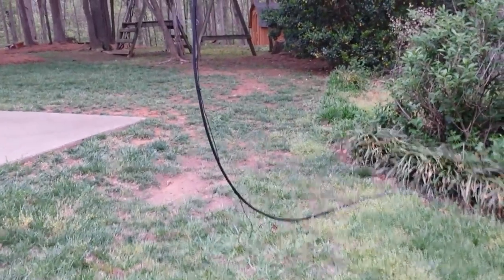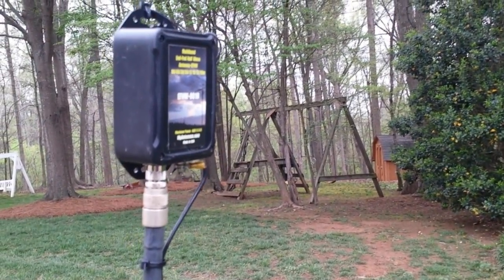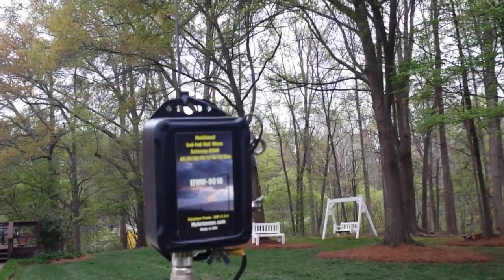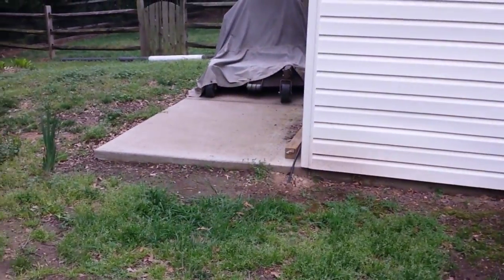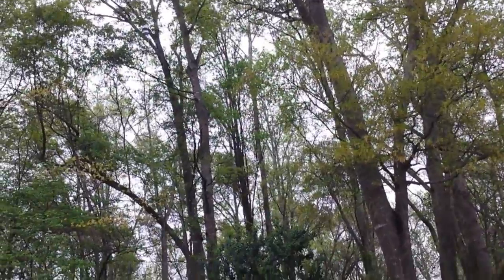This is the MyAntennas EF-HW8010 and this is my latest installation of it — it really works great. I'm feeding it with LMR-600 that I happen to have. Here's my ground rod, and there's the coax going into the shack, which is not very far away — about 20 feet. The wire is 130 feet long and it goes up about 55 feet.